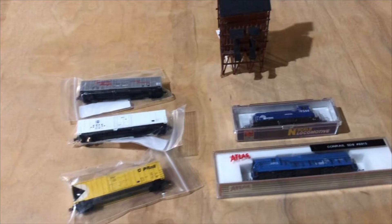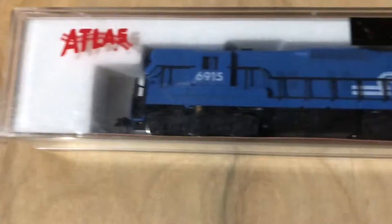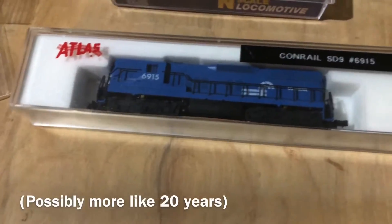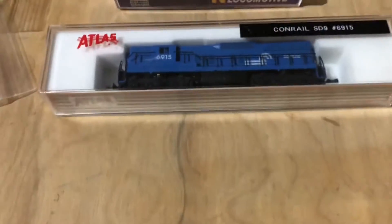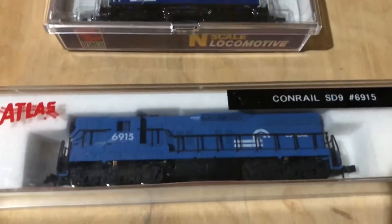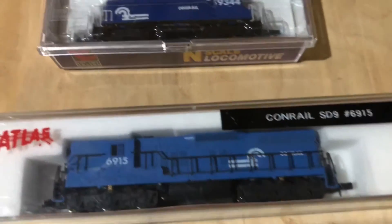I just got a new N-scale haul, and we're going to show you the items. Starting with the locomotives — a Conrail SD9 made by Atlas, got that for right around 60 bucks. They're not brand new — made probably 10 or 15 years ago — but never really opened or run until I got them, so I'm pretty much the first one who's ever run these. I've tested them a little bit and they do work really nice.